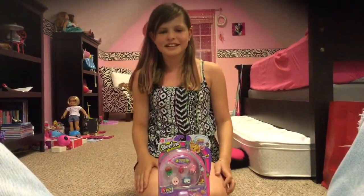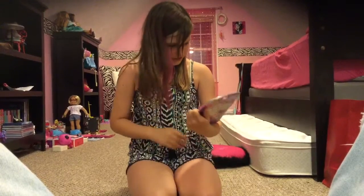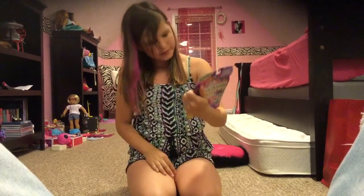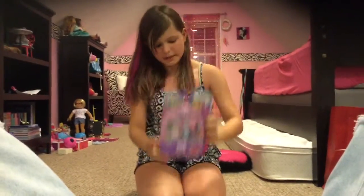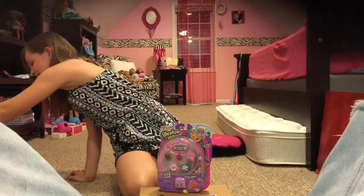Hi guys, it's me kittygirl563 and today I'm going to be reviewing the Shopkins Season 5 five-pack, where it comes with a charm. I got my list and my two Shopkins — wait, my pen.